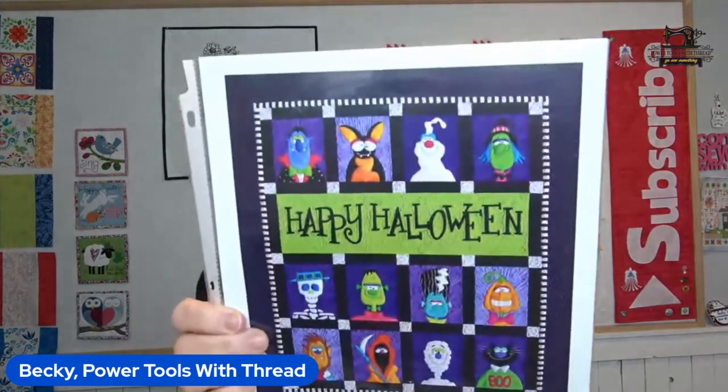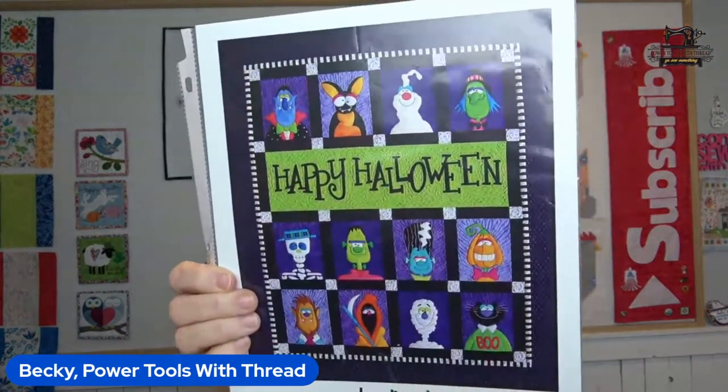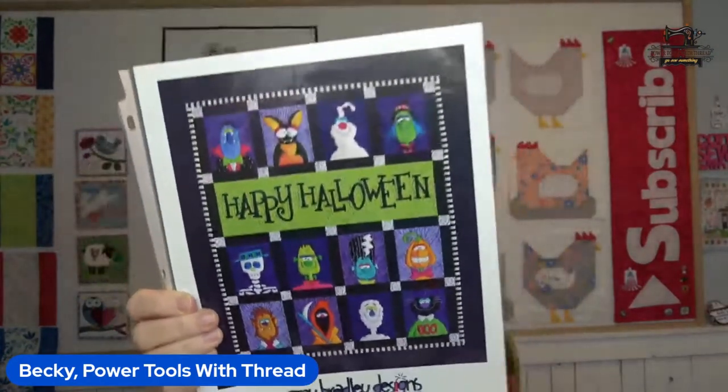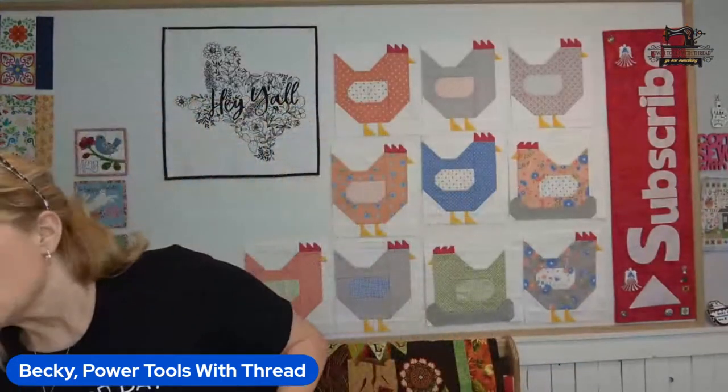The Happy Halloween quilt from Amy Bradley Designs is the absolute cutest thing — look at this, we've got 12 monsters. These are perfect blocks to use for Snaplique. I have been busy making videos for each individual block, and those will begin releasing on May 8th, the day Keith and I leave for Sew and Sail 14 with Julie from Designs by JuJu.